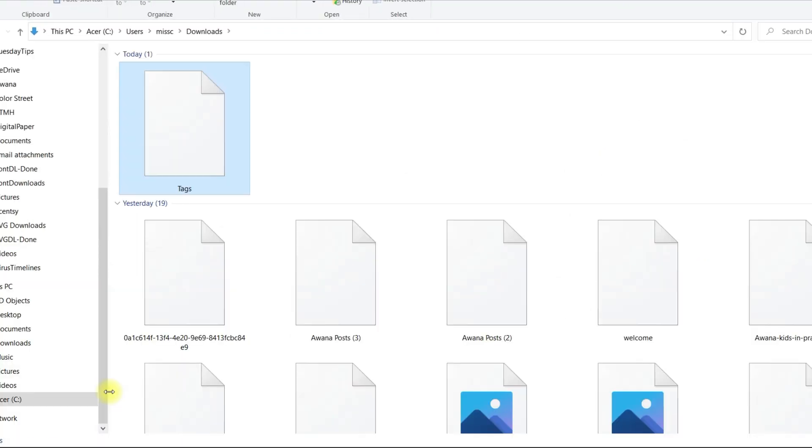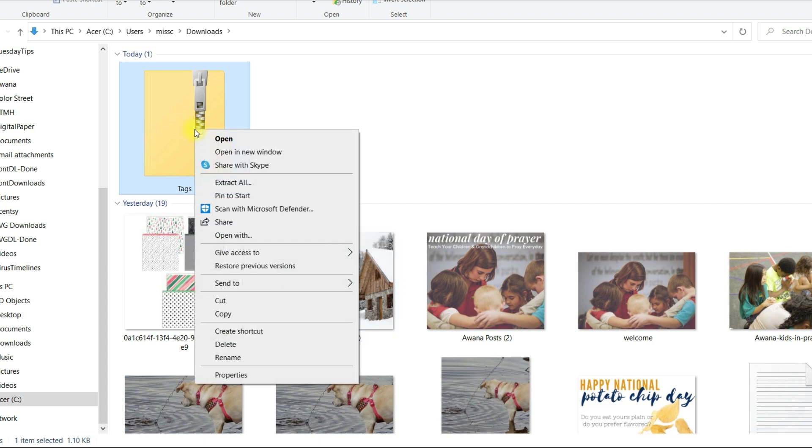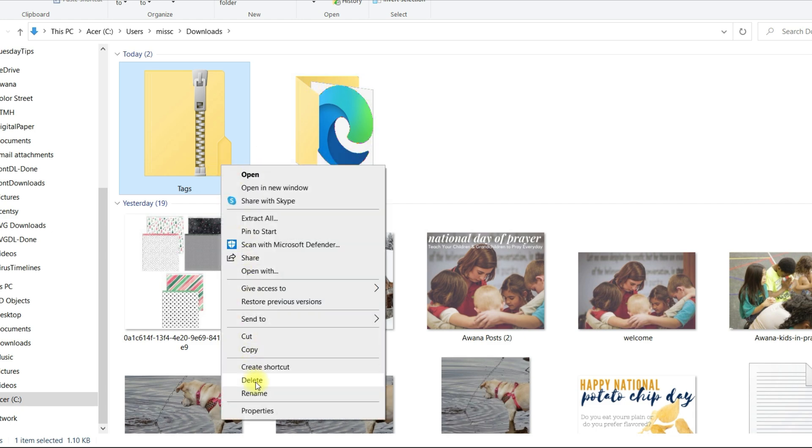Once I've opened it up in the folder I need to extract it — this is a zipped or compressed folder and you can't open those up in Cricut Design Space. I've right-clicked my mouse, clicked Extract All, and it's going to extract it back into the downloads folder. The biggest thing to pay attention to at this point is where this folder ends up — mine is in my downloads but depending on your device it might end up somewhere else. Now we can exit out of this window and go back to Cricut Design Space.